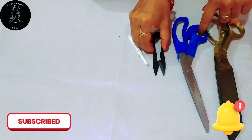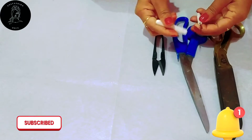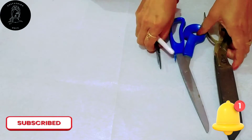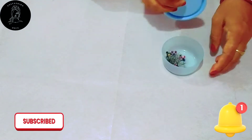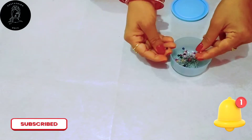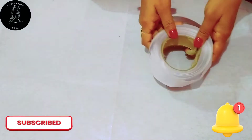I used to use the scissors to cut the paper, and I used to use the seam allowance to cut the paper.